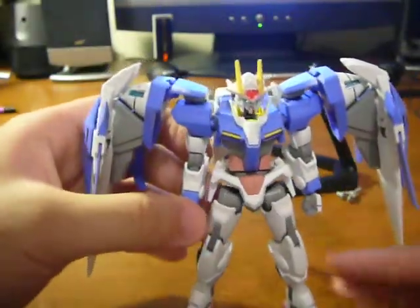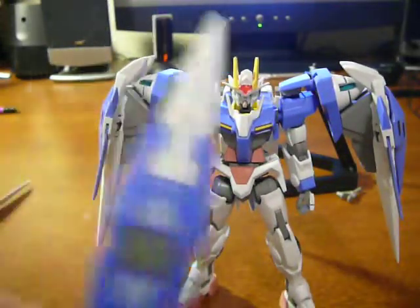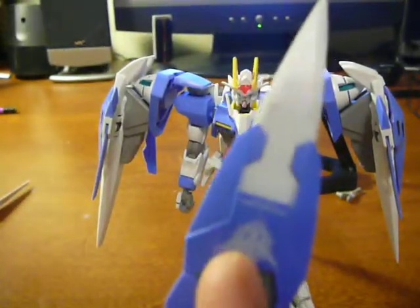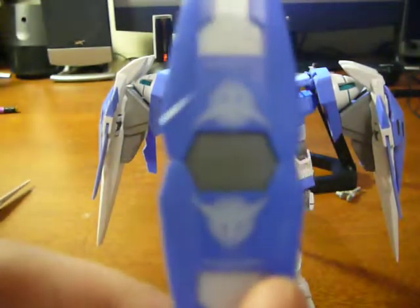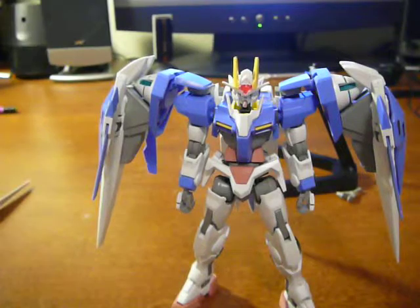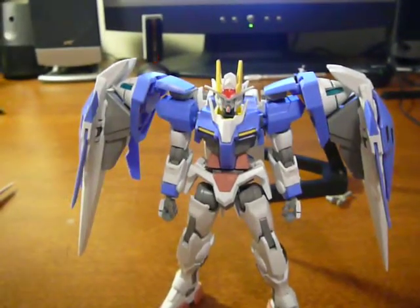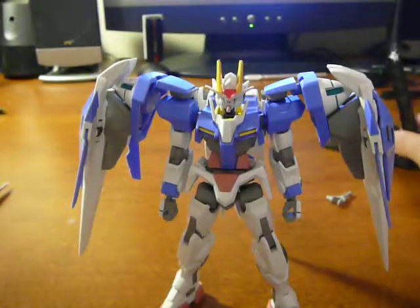And there you have the double O Riser — looks really nice. Oh yeah, one thing: on the GN shield there's a special marking for Celestial Being. Let's see if I can focus — there you go. And at the end I might do the light piping if I can do it.